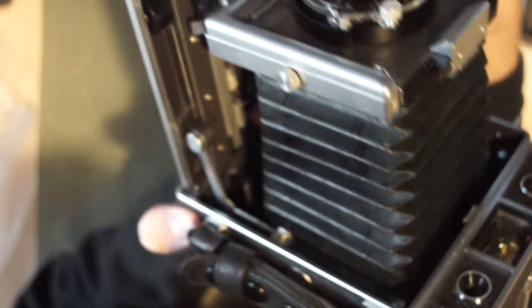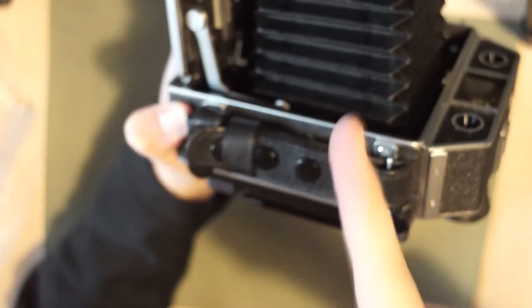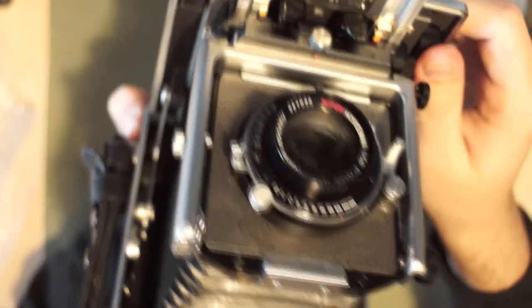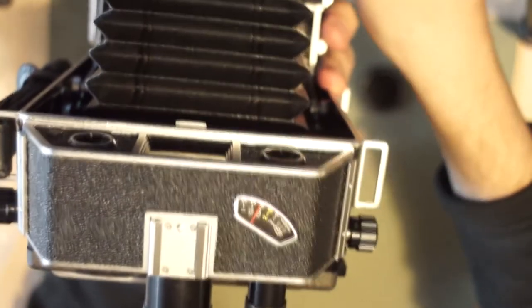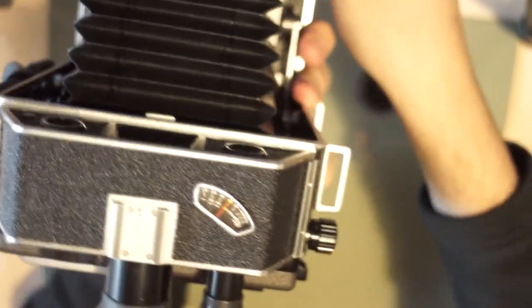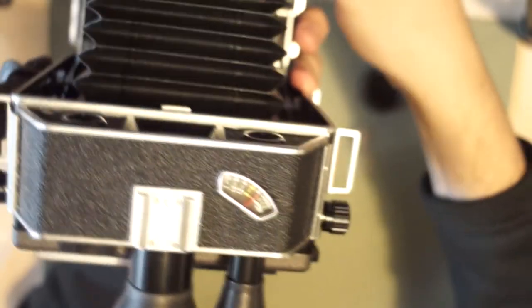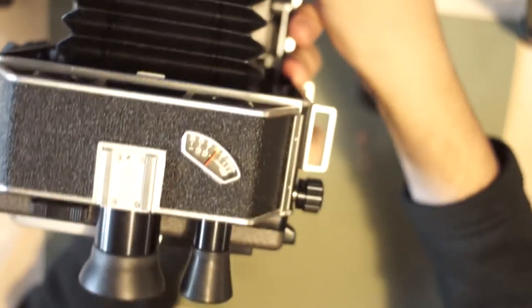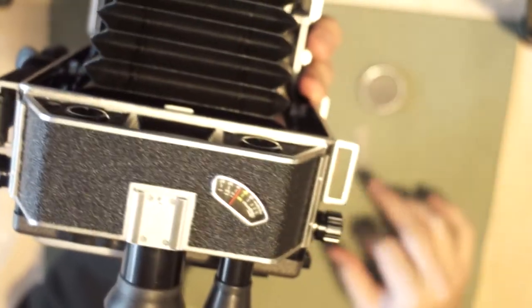I think the last thing I'm going to check before ending this video is the rangefinder. After playing with it for a little bit, it snapped up and now they're both staying connected. Now if I focus - yeah, now it's working. You can see the needle moving back and forth. I'll see if that sticks later and then I'll just have to re-lubricate it, or it's just been sitting so long that it seized up. We'll have to play with that at another time, but it seems to be working.